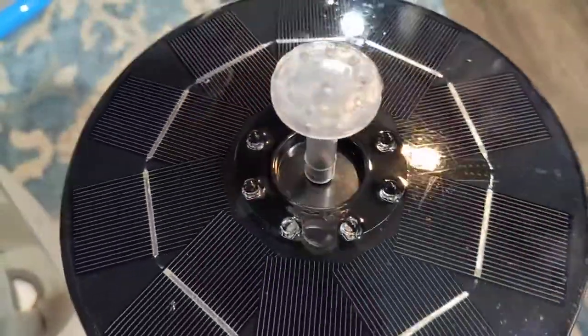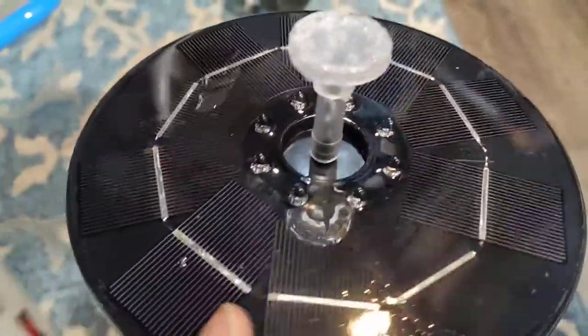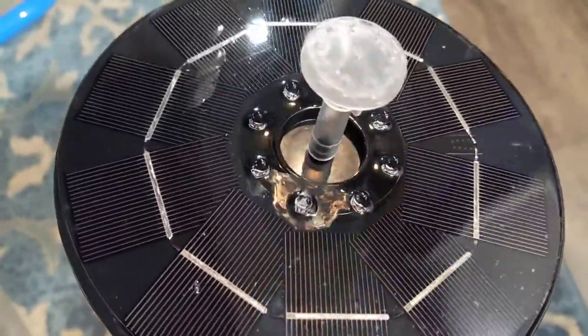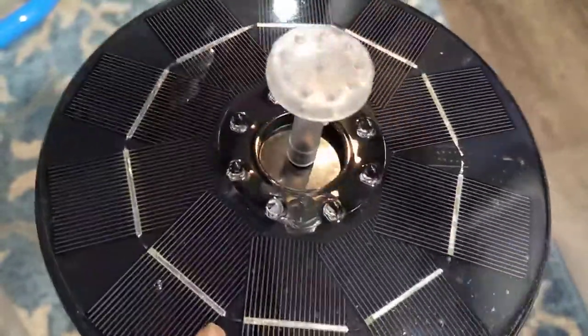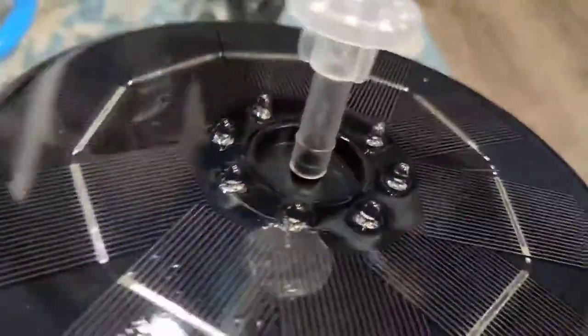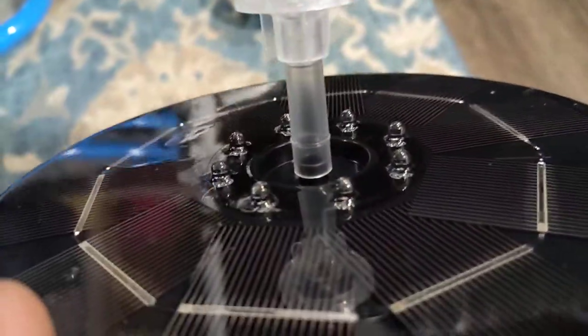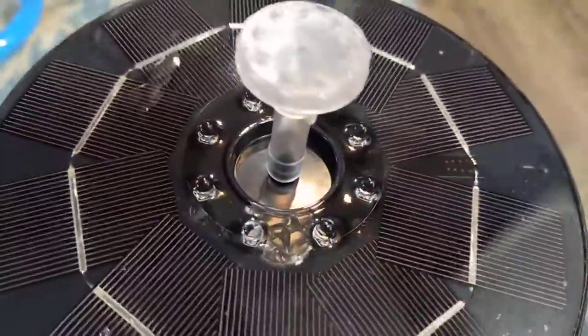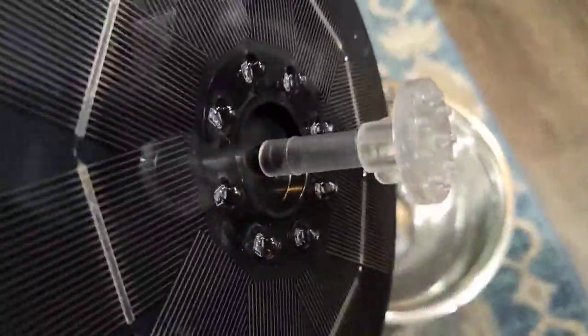This is the solar fountain which has a battery in it, so it can store the charge under the sun and work in the night also. This is the main differentiating factor why I bought this — it can store energy and work in the night as well, along with LED lights which glow and give beautification to the water spraying.